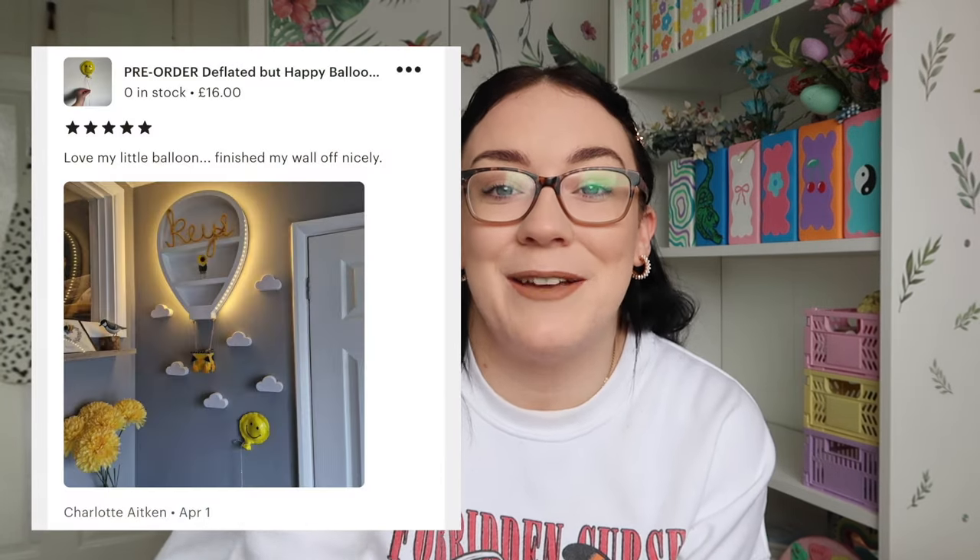I also got a lovely customer review last night that just made me so happy. The customer left a review photo, which honestly — when people take the time to take a photo and leave a review as well, because I know how hard it is to remember to leave a review for a small business, I'm always so grateful. Her review photo was the happy face balloon on a wall and she put it as if it was floating in the clouds — I looked at it and thought, oh my god, that is the cutest thing I've ever seen. Thank you so much if that was you.